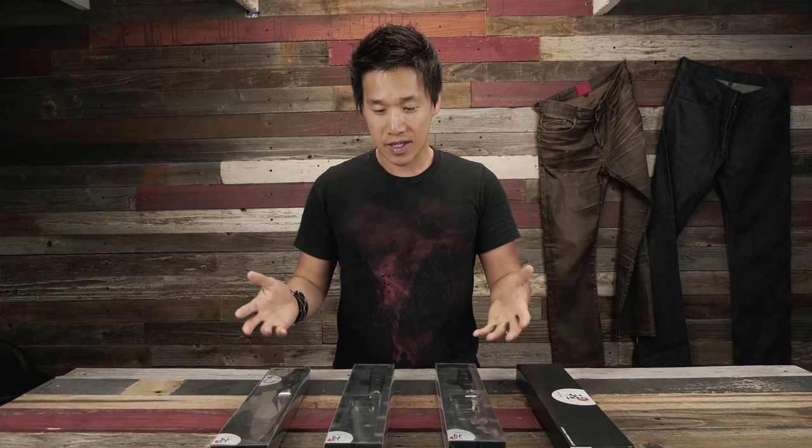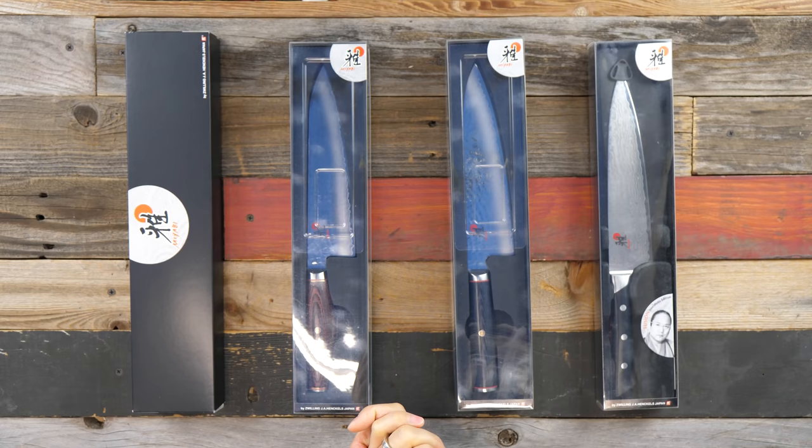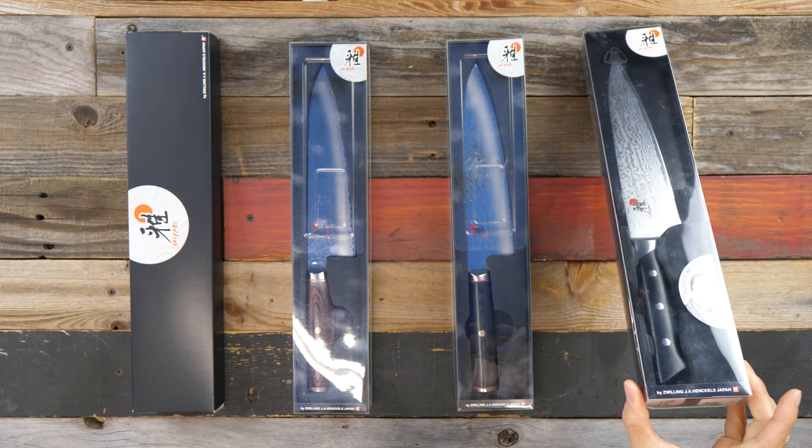A lot of folks have been commenting that my channel is becoming an unboxing channel, and I don't mean for that to happen, but some of these knives are just so beautiful they really deserve an unboxing and a proper look before I do a full review. Instead of doing one unboxing per knife, I'm going to group brands and sets together so you get a better bird's-eye view of what each brand's lineup looks like.